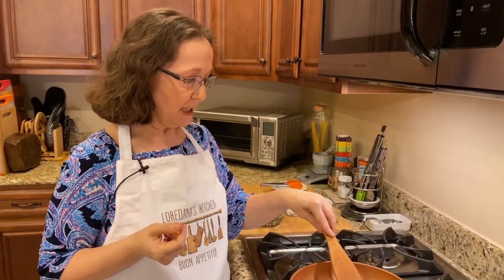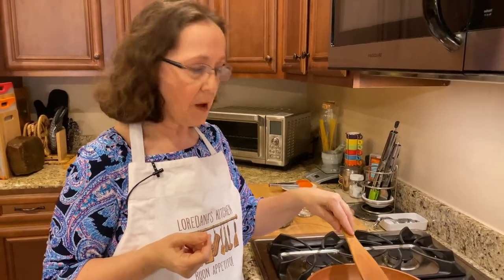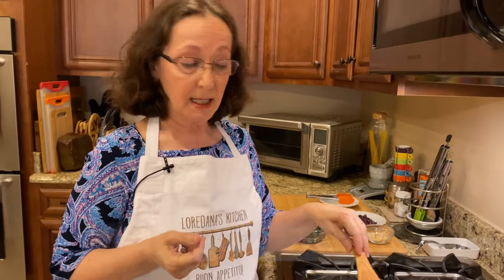I've started sautéing some garlic on medium-high temperature because I'm getting ready to cook a filling for a pizza that I'm going to be making today called pizza di scarole, or pizza with escarole.